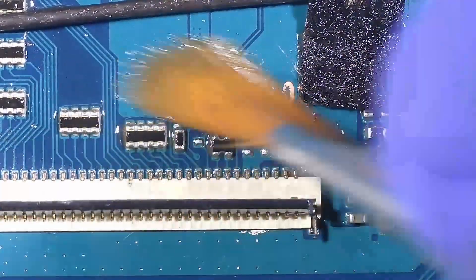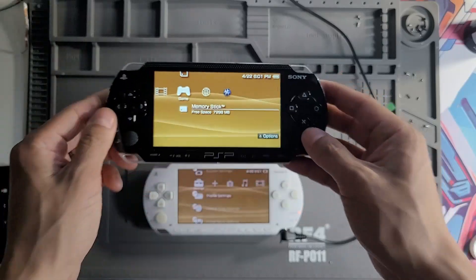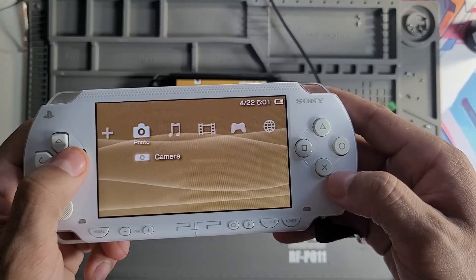After replacing the fuse and bridging those points correctly, I reassembled the system. The PSP powered on, the backlight worked, and the IPS screen displayed beautifully without any cutoff issues.